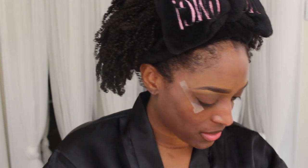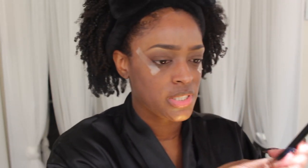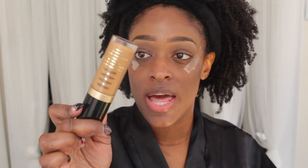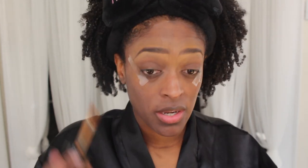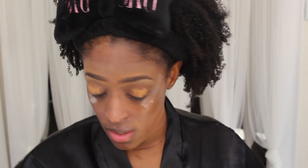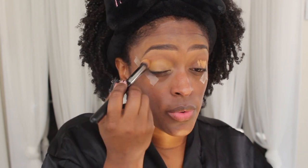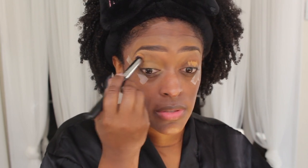Before I apply my transition shade, let me prime my eyelids. I'm going to use the Born This Way concealer — I think I'll use Chestnut — just to get rid of any discoloration. It really doesn't matter what concealer you use or what tone. I do like the Born This Way concealer for this. I'm just going to apply that to my lid and blend it out.